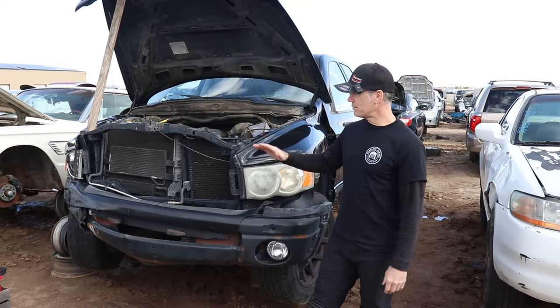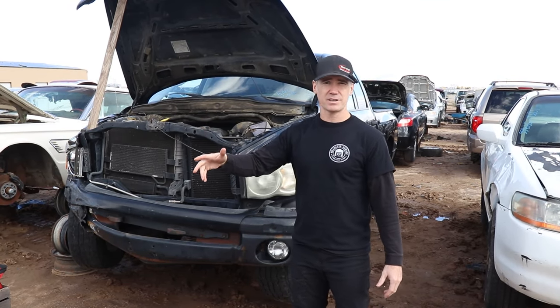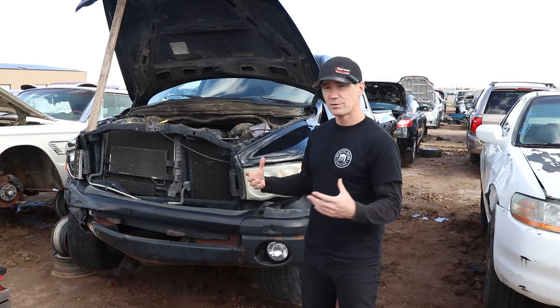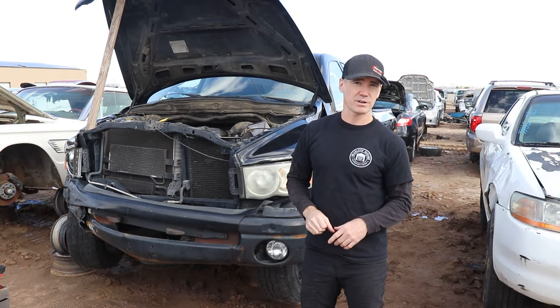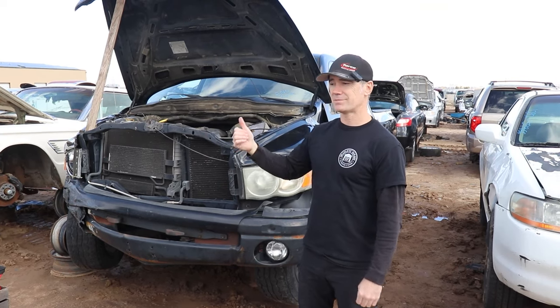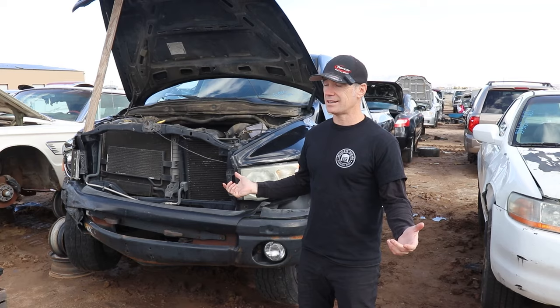We got this Dodge Ram truck. We're helping out one of our subscribers. I don't know if you guys saw this video — it's been a couple of years now — but we helped Anthony out with his Dodge Ram. We did a rear end swap for him. We went to the junkyard, got a rear end and threw it in his truck. Everything's been going great for the past couple of years, and then his motor threw a rod at like 290,000 miles.